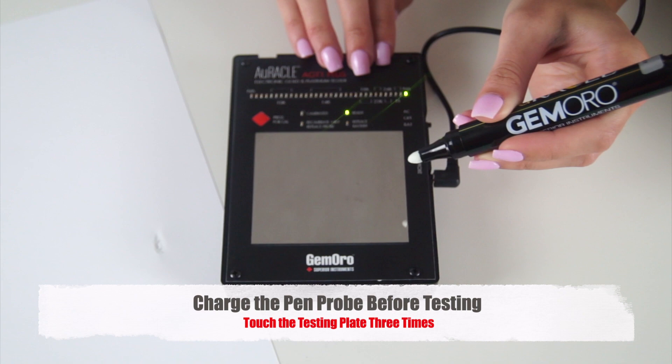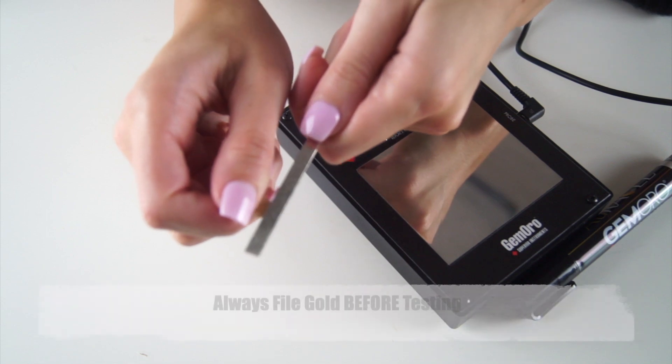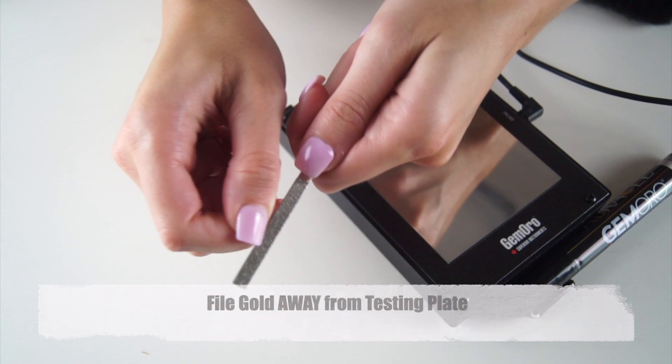Once you calibrate your unit, the readings will match the carat of gold. Always calibrate your tester with a dedicated clean piece of non-plated 14-carat yellow gold. Before calibrating, you must file your calibration piece to remove any potential gold plating or oxidation. Remember to always file your gold away from the tester to avoid gold particles from contaminating the testing plate. And be sure to wipe your gold off after filing.